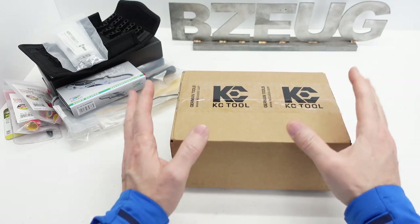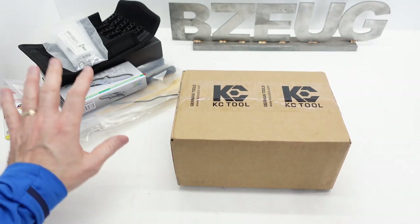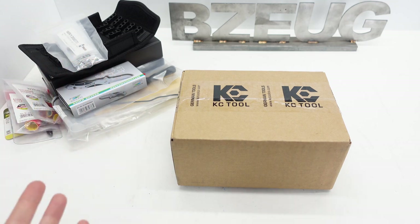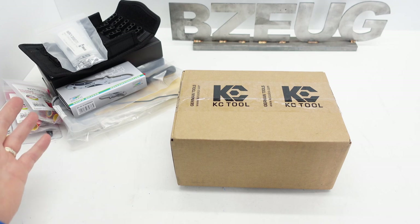Okay, we're going to do an unboxing. I have not opened this box yet. This is going to be a random mishmash of KC Tool items - a backlog of miscellaneous items that just don't work in a video by themselves.